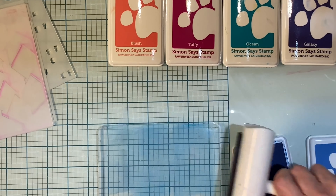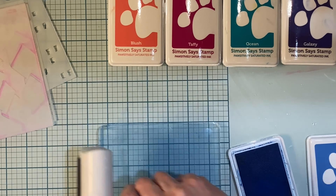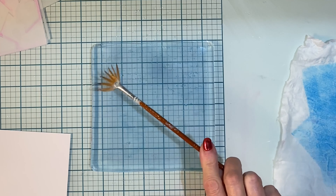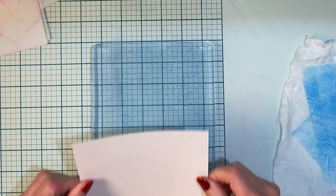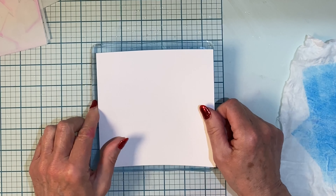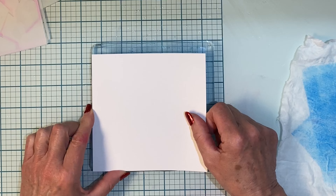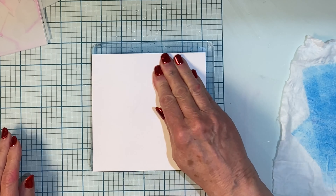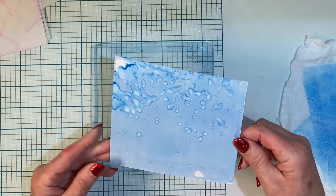My first color, Cadet, is a medium blue and I'm applying it all over the gel plate with a brayer. To create some texture in the sky I'll be applying clean water with a fan brush to the top of the gel plate. I'm working with a panel of Bristol Smooth cardstock that is five and a half inches by five and a half inches. Bristol Smooth can tolerate some moisture without pilling. Give the panel a good rub and then peel it off the gel plate.